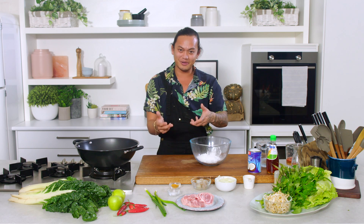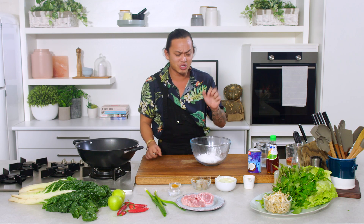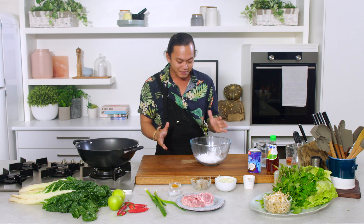I've got a recipe that's really close to my heart today. It's Mum's Bánh Xèo, which is a savoury Vietnamese pancake. I love it. I have it pretty much once a month. It's so delicious and so simple.